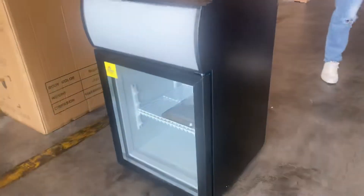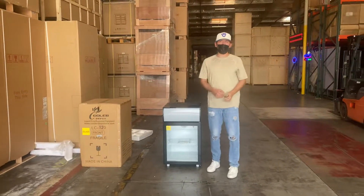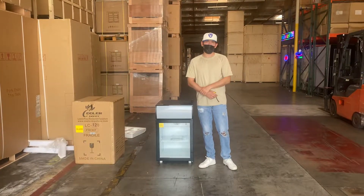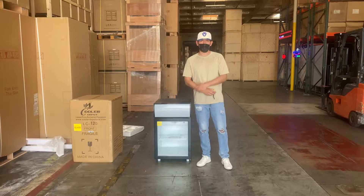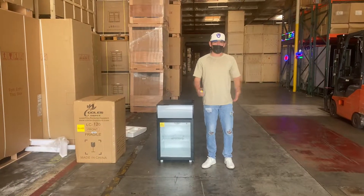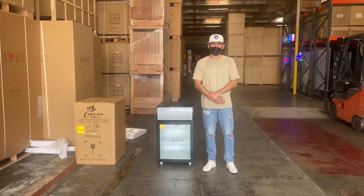This is a little demonstration on this countertop refrigerator. If you're interested in one of these units, go on our website, CoolerDepotUSA.com. We'll update more information regarding this unit on the website, including the exact price. You can make a purchase on our website. But before purchasing, if you have any other questions, you can also give us a call and we can help you guys out. Thank you for watching.